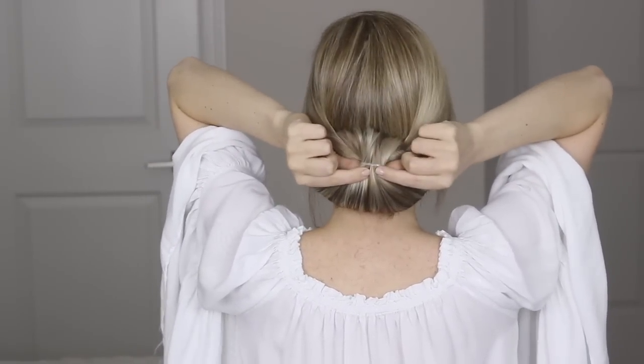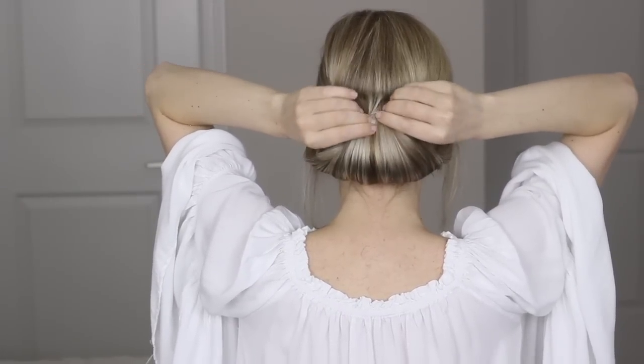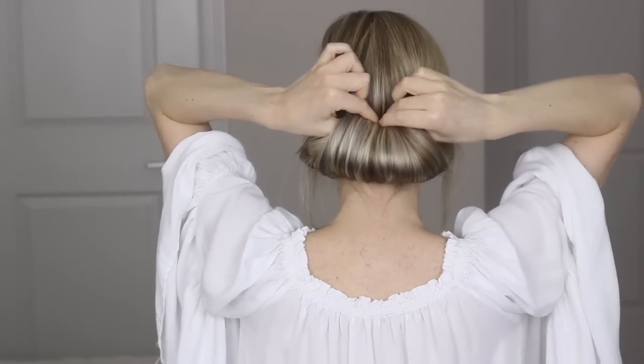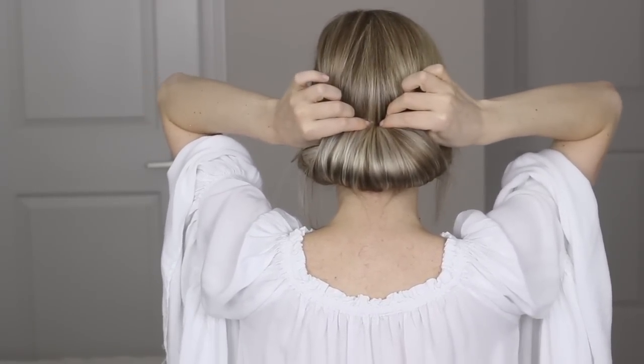If you still see your hair elastic like mine, don't worry. Just place your fingers below it on either side and gently pull, and the elastic will slide up into this section so we can tuck it away. This also works as a great anchor point when pinning later.